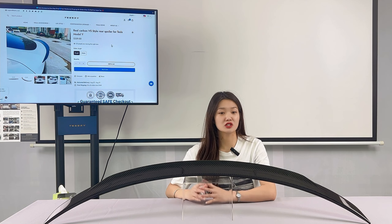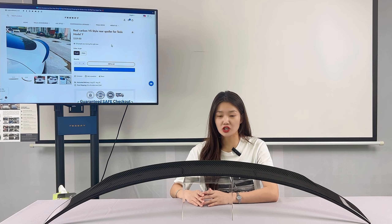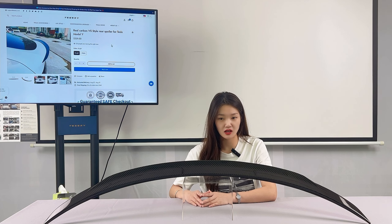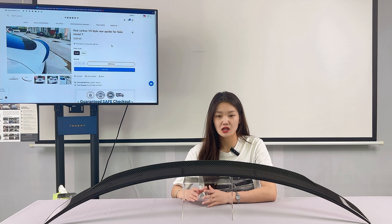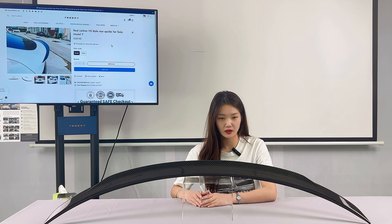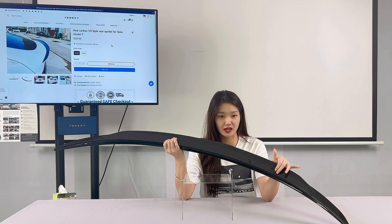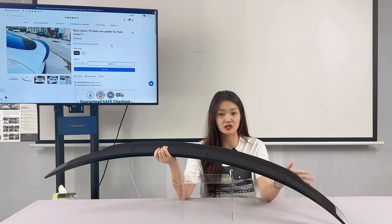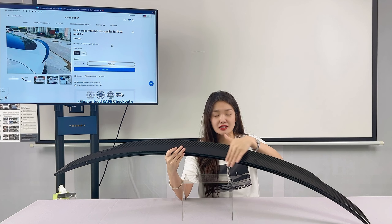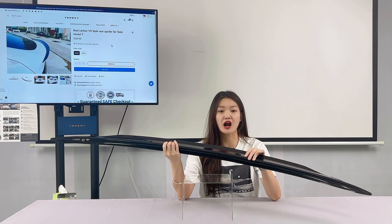It was built specifically for the Tesla Model Y. The mounting position has been refined through extensive measurement testing, so it matches the original Model Y perfectly in both size and style. This spoiler uses original 3D data scans to perfectly match your Tesla Model Y. The spoiler follows the lines and the curved edges of the trunk hatch so that there are no gaps.